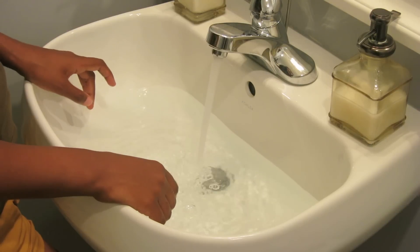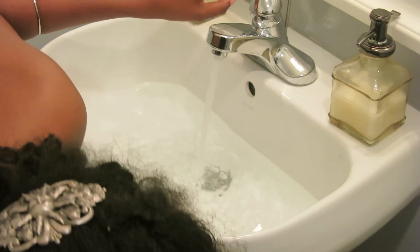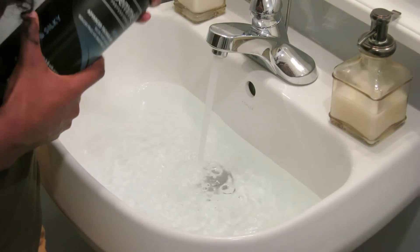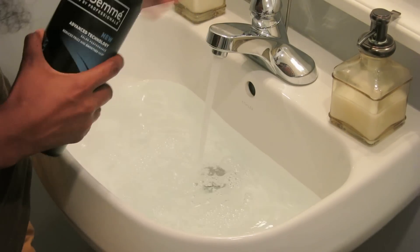Hi Curlies! This is Lana and I'm going to show you how to wash your curly clips. On to the sink, shall we? I'm currently wearing the Spirals Collection in the Black Mermaid length, but today we'll be washing the Fro Collection. And don't worry, all your curly clips can be washed the same way.